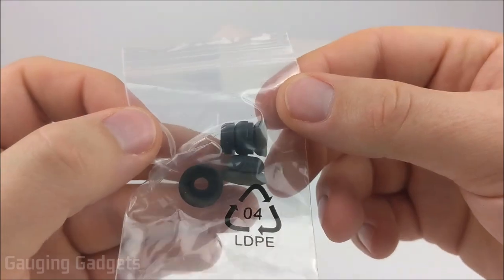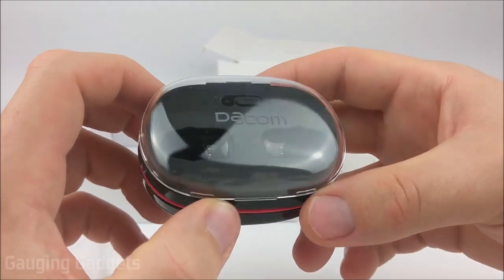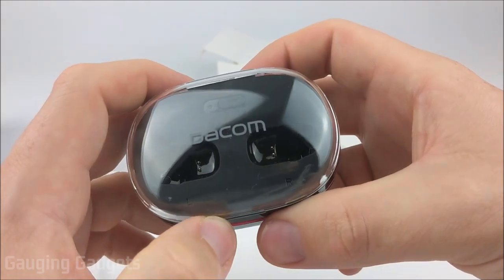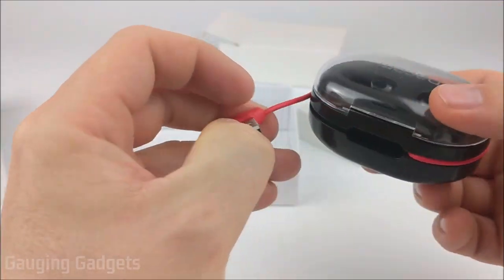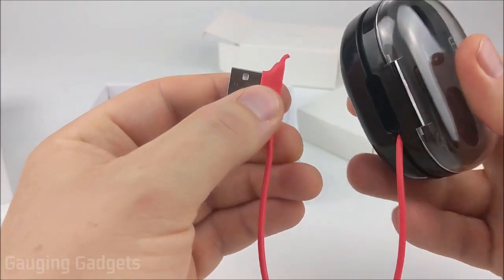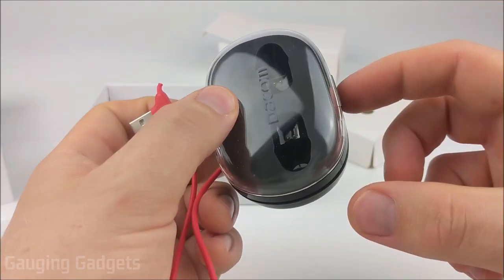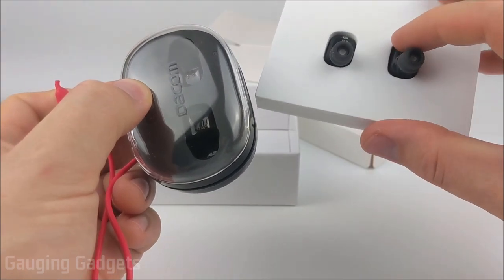So here we have an owner's manual, some extra earbud fittings for the tip of the earbuds, and then we have the charging case right here. It's a really cool design with a nice clear lid, so you can see them inside the actual charging case. One thing that makes this case unique is it has its own charging cable actually on it. You just unravel that, and then you have a standard USB connector that you can plug into your computer, a power bank, or a wall adapter, and that'll power the case, which then charges the actual earbuds.